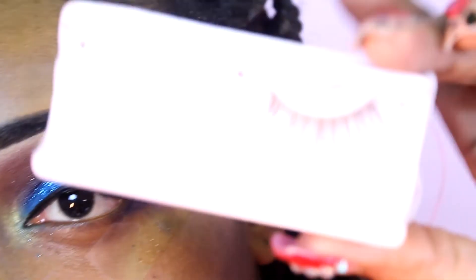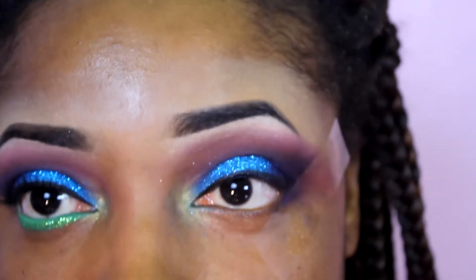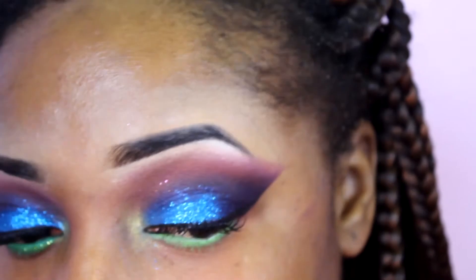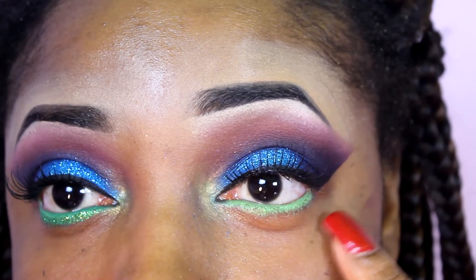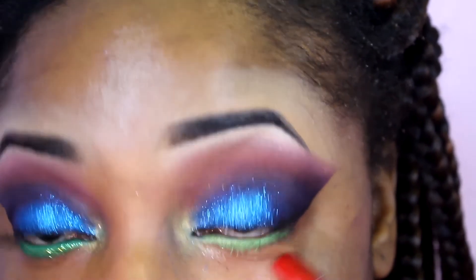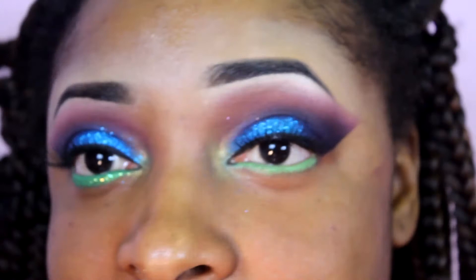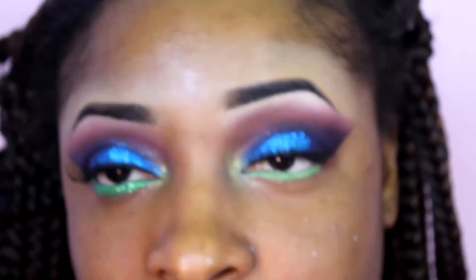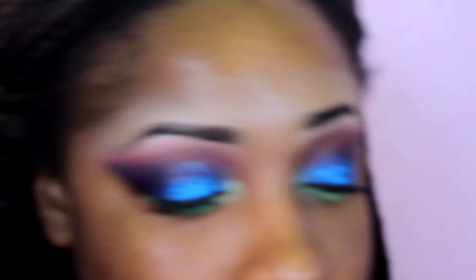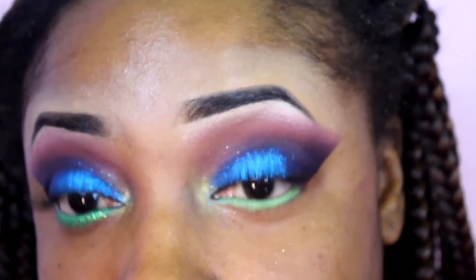For my eyelashes, I'm going to be taking these Zero Two's — Number Two's from Kiss. I'm going to apply mascara, and then I'll be back to show you guys the rest of the eyes. I did remove the tape and applied mascara. For this green color in my waterline and under my lash line, it's called Limeade by LA Colors. I just applied that, and now I'm going to set and smudge it with Sugarpill Midori from the Sweetheart Palette, using a small detailing brush to smudge it out.